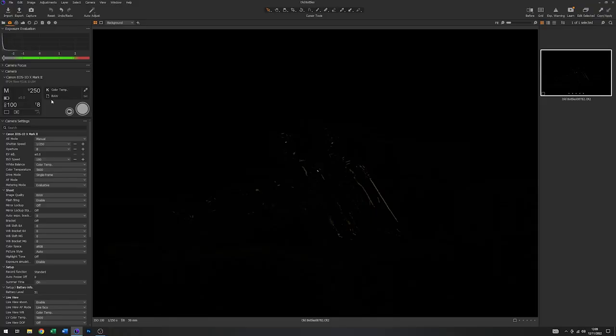So you can see from this, these are the settings that I had on the camera. I had a shutter speed of 1/250th of a second, which is the flash sync speed for that camera. I've got the aperture set to f8 with 100 ISO. And with these settings, apart from the odd highlight, we're getting very little of an image. So I think that should be fine.